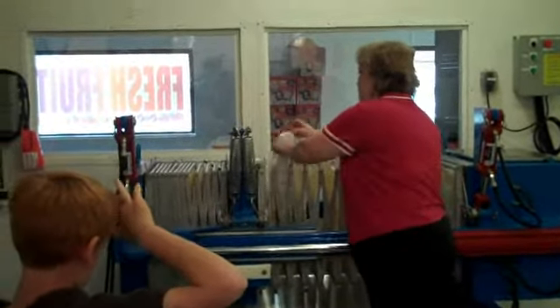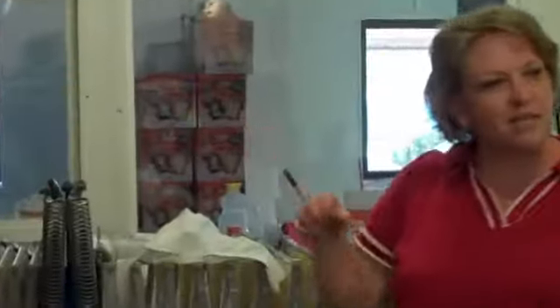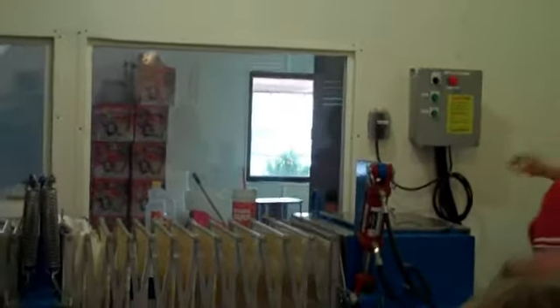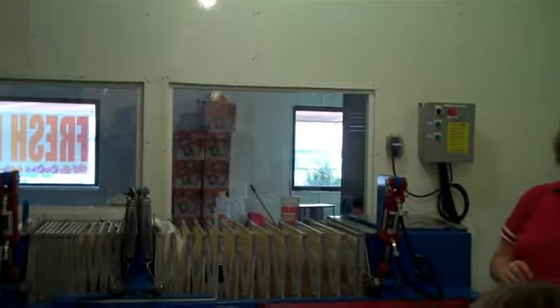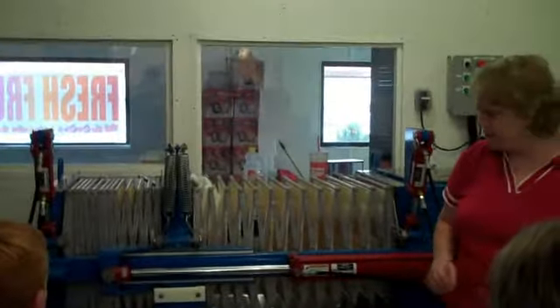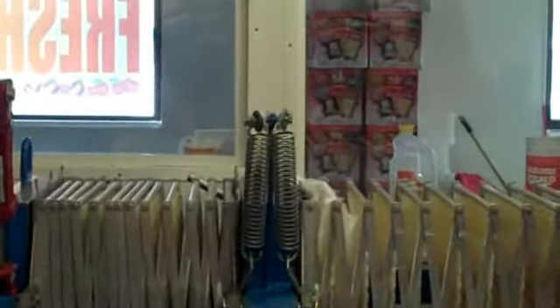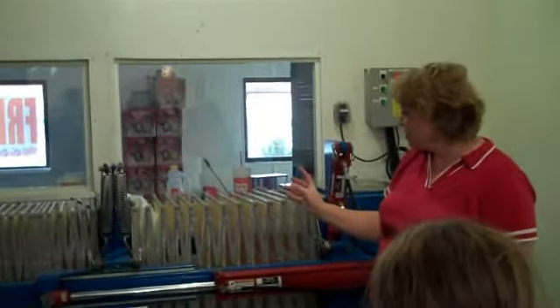The bags have kind of a pocket, and we pour the applesauce into the pockets — there are pockets that go across the whole thing. Then we turn on the press, and the press has one speed: super slow. Can you guys see it moving? Watch right here and you can see it just crawling along. It has to go really slow.